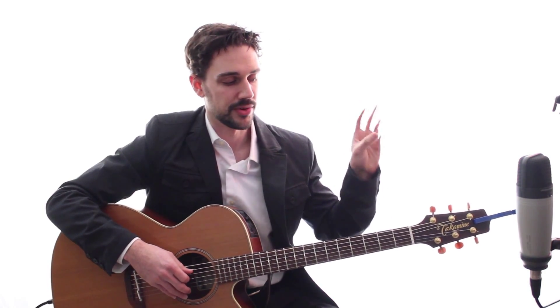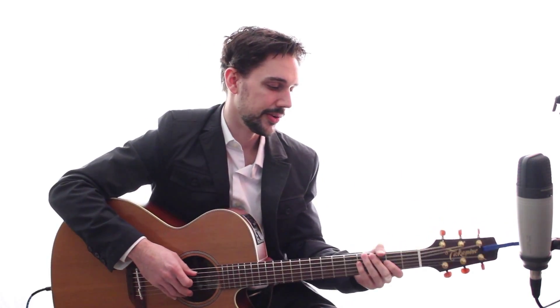Looking at your major scale, these are your fingers: first, second, third, fourth. You're going to start on your second finger. You do second finger, fourth finger, first finger on the next string, second, fourth, first finger again on the next string, third, fourth. So in other words: two, four, one, two, four, one, three, four. Two, four, one, two, four, one, three, four.